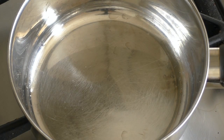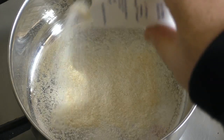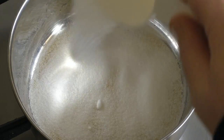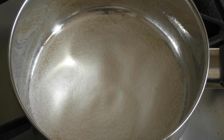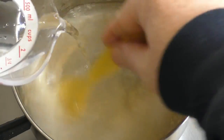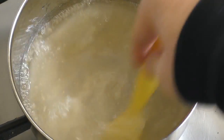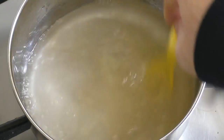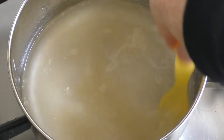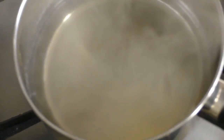When the cheesecake has almost set, get a saucepan and add between 7 and 10 grams of unflavored gelatin and about 40 grams of sugar — it can be granulated, icing, or powdered sugar. Then add 200 mils of cold water and stir for about 20 seconds. Turn the heat on to about medium and leave it until it boils, then take it off the heat and give it a stir. Set this aside to let it cool.